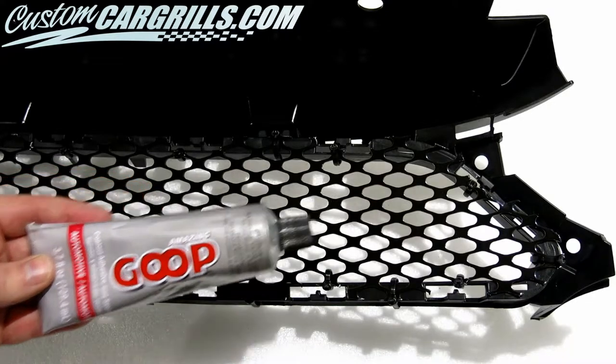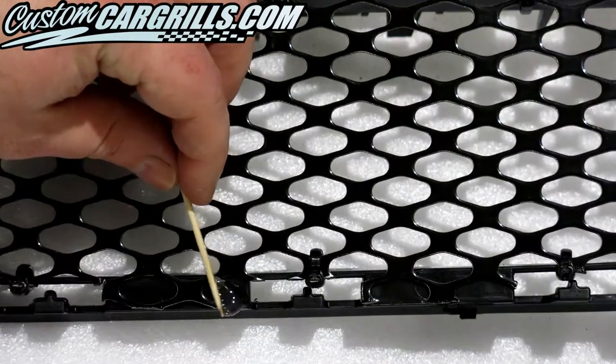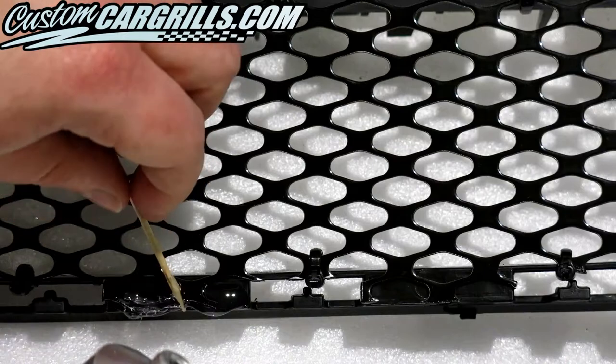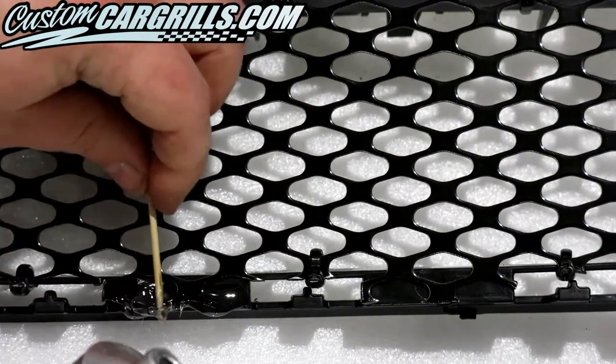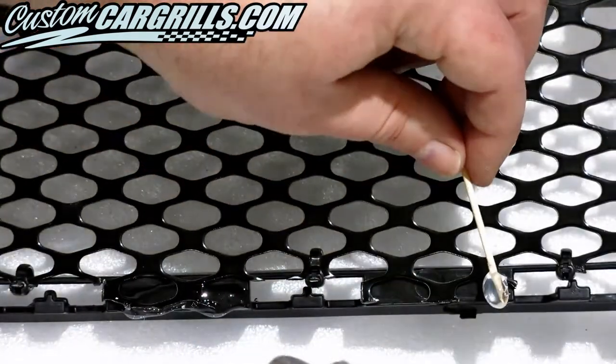I like using automotive goop for this type of installation. Using a toothpick as an applicator is helpful because it'll allow me to accurately place the adhesive where I want it to go. I'm applying an ample amount of the adhesive because we want the mesh to hold on there really well.